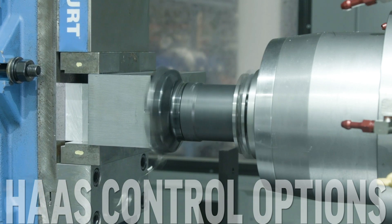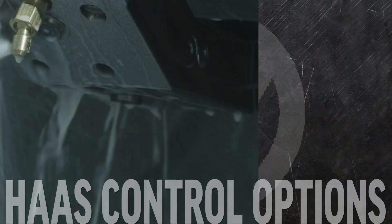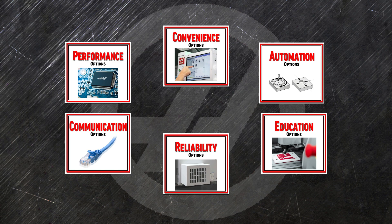These options help you configure the exact combination of power, ease of use, and reliability to get the performance and productivity you need. Our control options can be grouped into the categories of performance, convenience, automation, communication, reliability, and education.